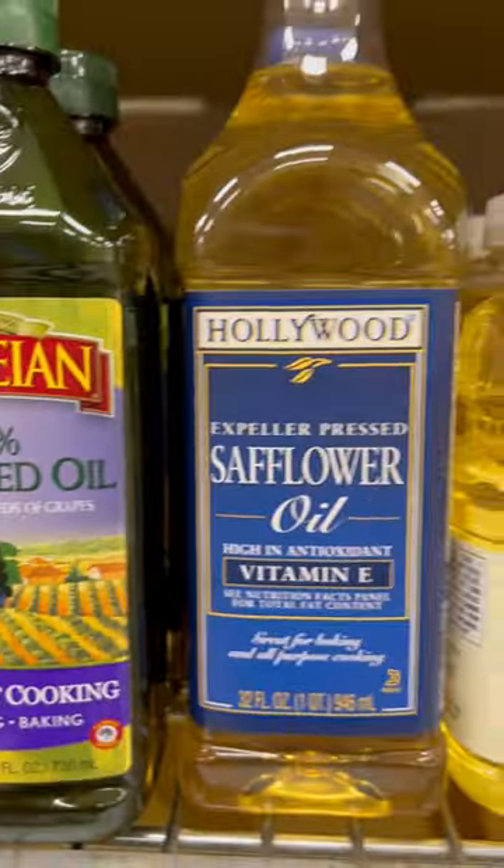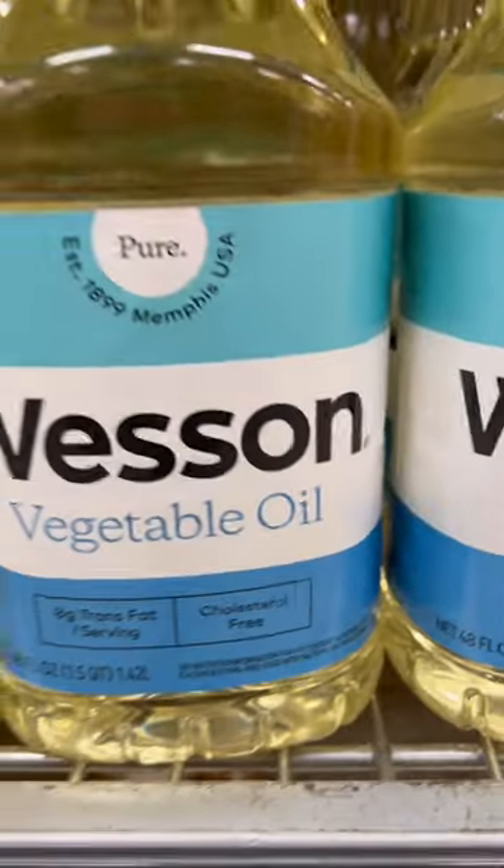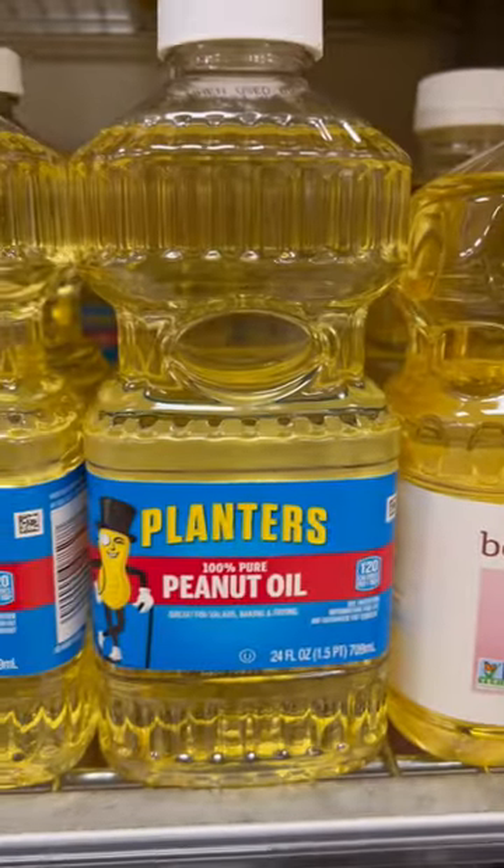Just because extra virgin olive oil is good for you doesn't mean you slap it on everything. Neutral oil has a purpose. Grape seed, safflower, sunflower, refined avocado oil, canola, peanut oil, and vegetable oil — these are all neutral oils.